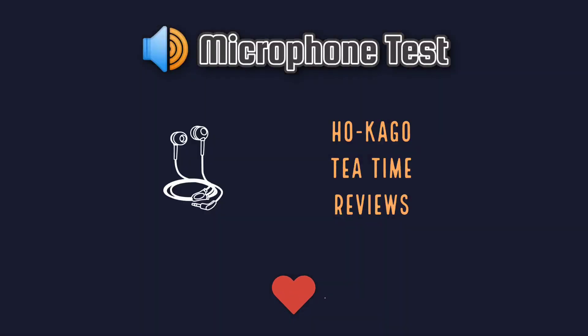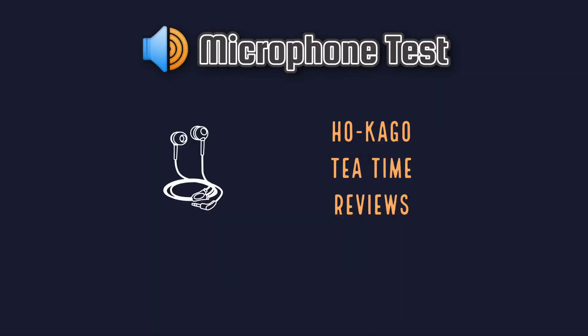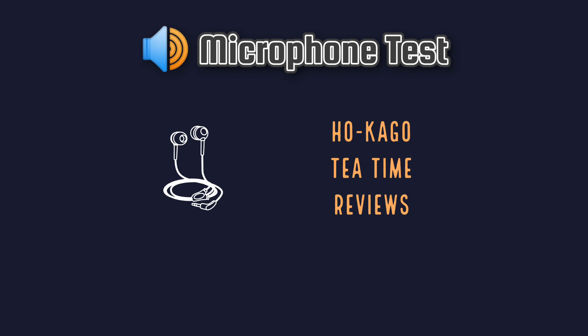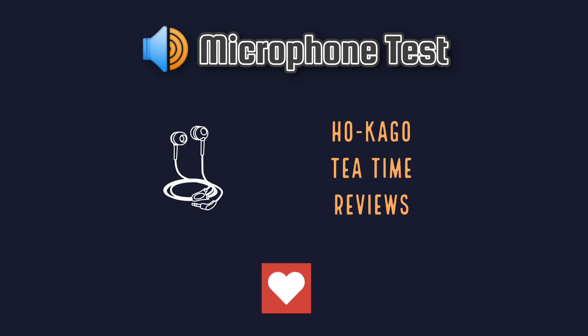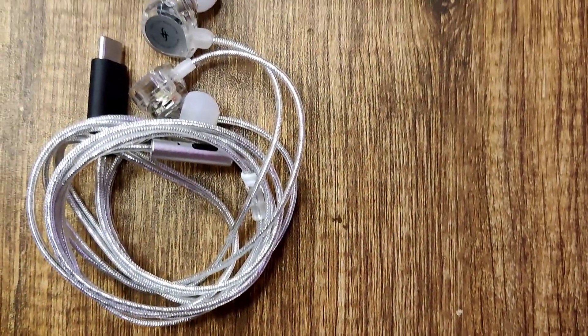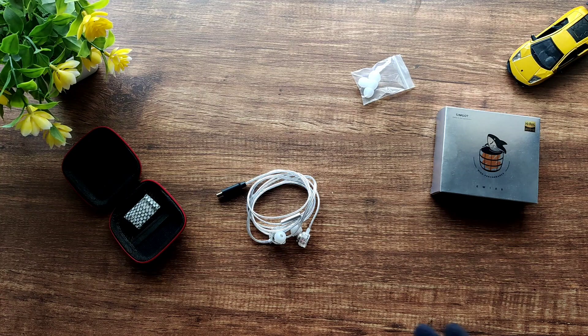Here is a microphone test. 'Wikipedia is a free content online encyclopedia written and maintained by a community of volunteers collectively known as Wikipedians, through open collaboration using a wiki-based editing system called MediaWiki. Wikipedia is the largest and most-read reference work in history and has consistently been one of the 10 most popular websites.'